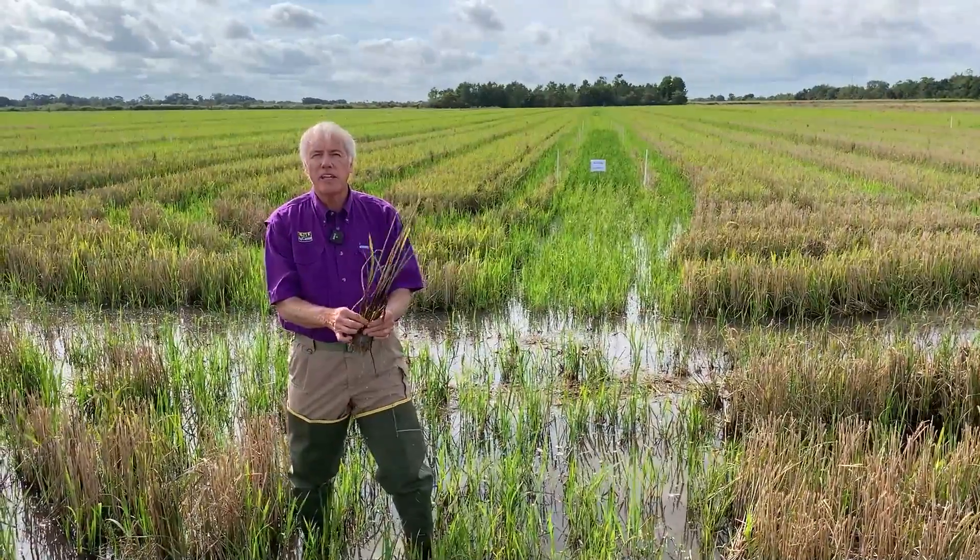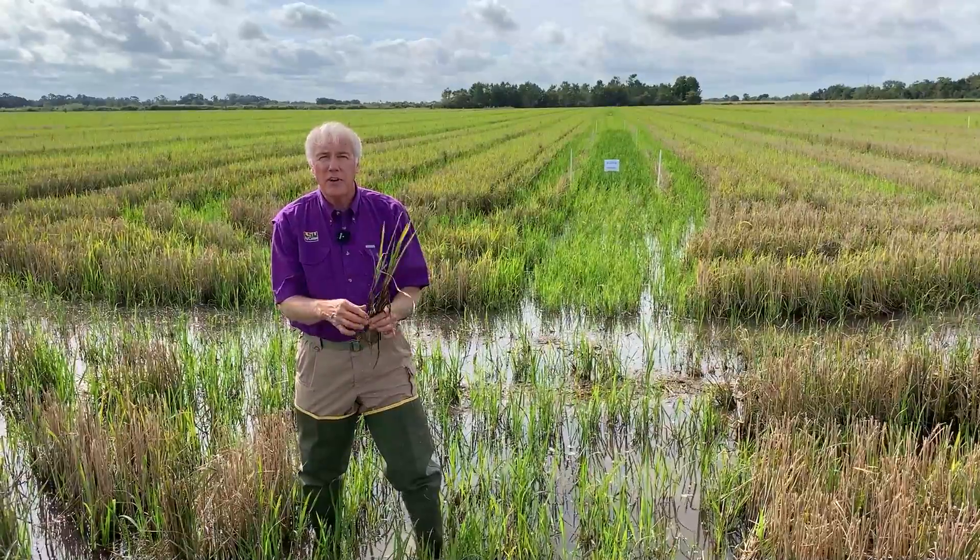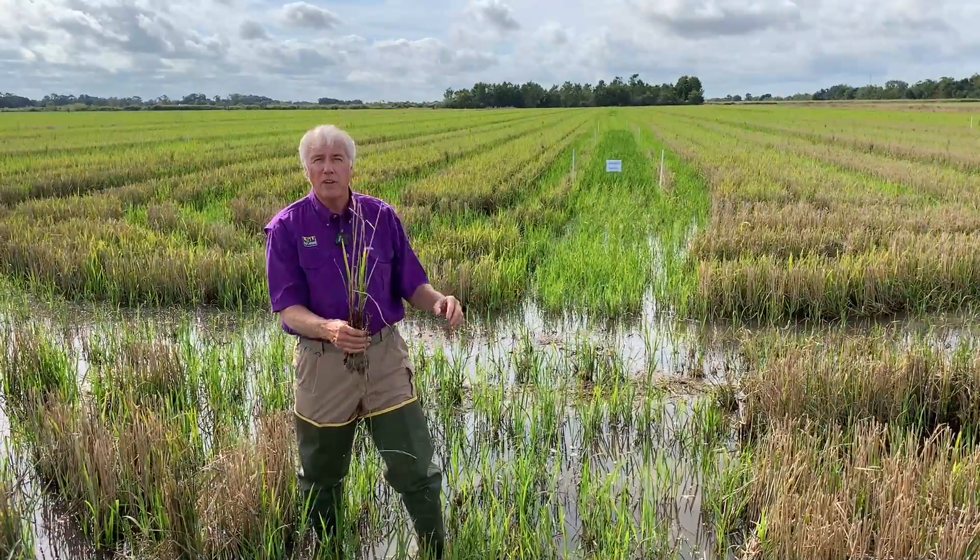I'm Mark Shirley, Crawfish Specialist with the LSU AgCenter and Louisiana Sea Grant. Today we're at the South Farm of the Rice Research Station looking at our crawfish ponds.